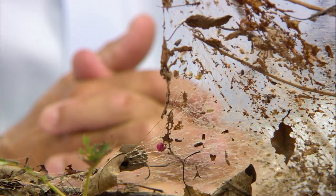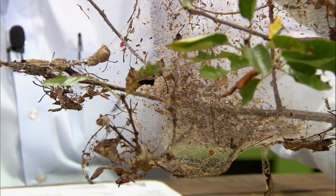This is the fall webworm, and it's not even fall yet. These ought to be called summer fall webworms. Classic web, always out on the end of the branches. The same Bt product we talked about for bagworms will also do a pretty good job on the fall webworms.